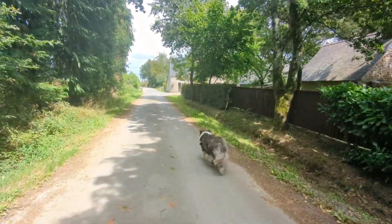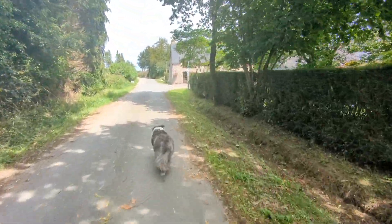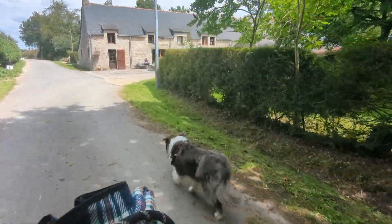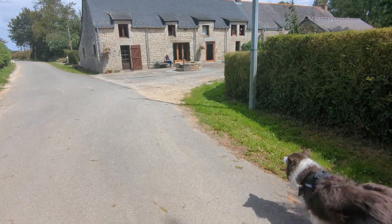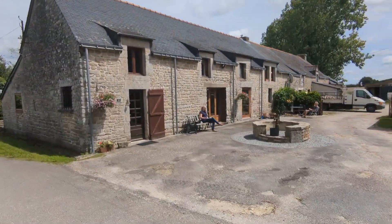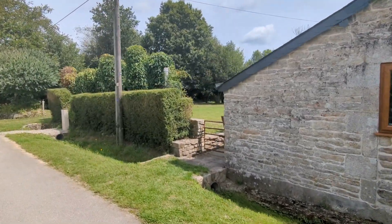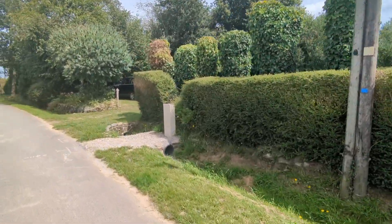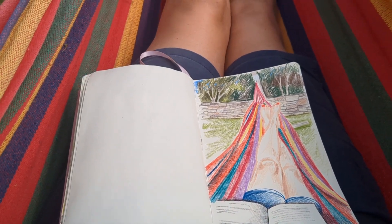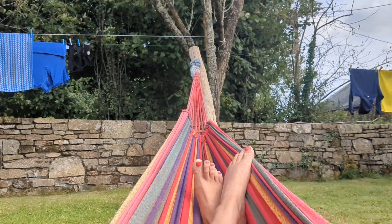After getting a bit lost on the way home we finally make it back to our own lane. Later on in the back garden I do a sketch of myself in the hammock. I just use coloured pencils for this.